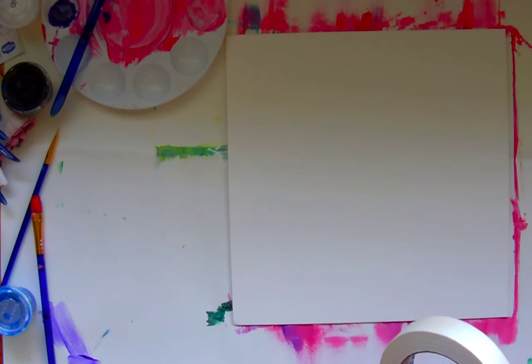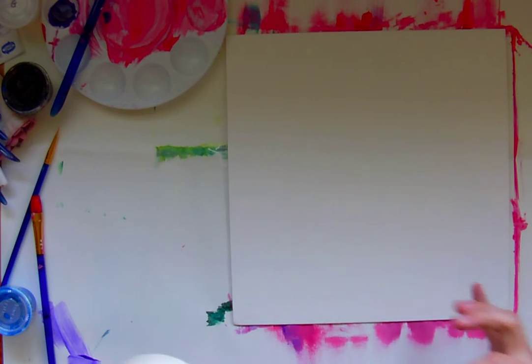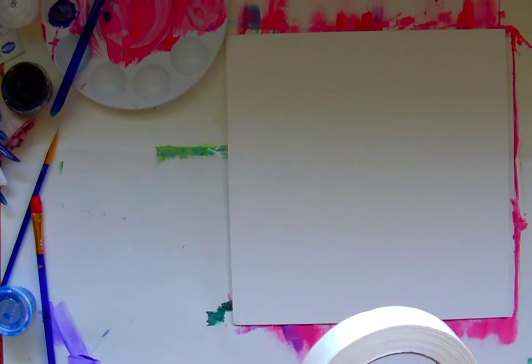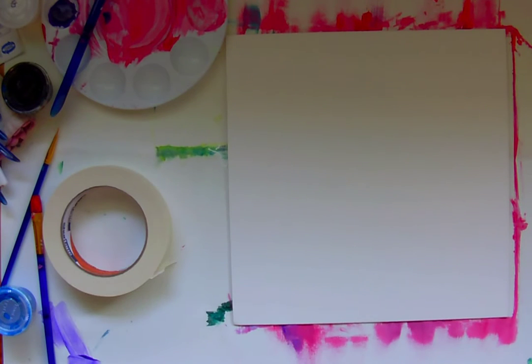I'm going to show you guys today how to make a textured background that is really fun for painting on top of. I'm working with illustration board. When you use illustration board, it's a good idea to tape the edges down — otherwise it will try to curl on you.